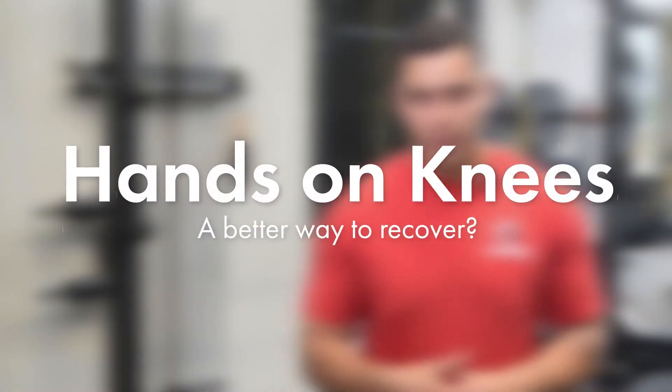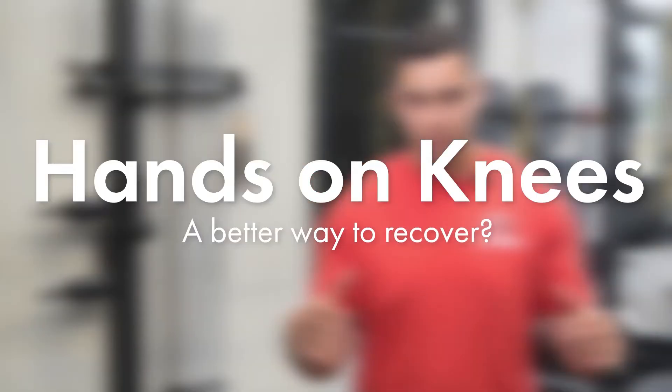Let's put this age-old argument straight to bed. When was the last time coach said, 'Get your hands off your knees?' — when you just finished a really grueling conditioning set. I know I can put my hand up on that one, and I know many of you can at home as well. It's probably giving you PTSD just thinking about this.